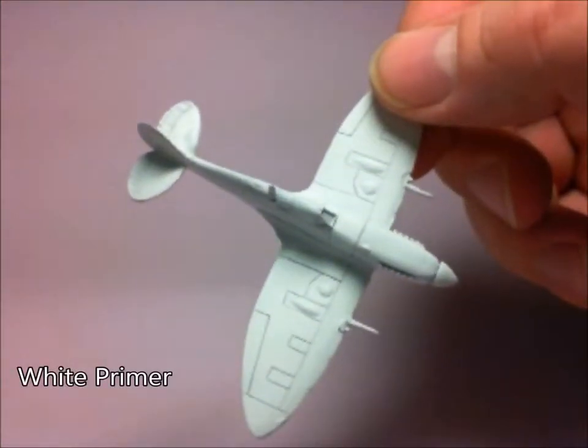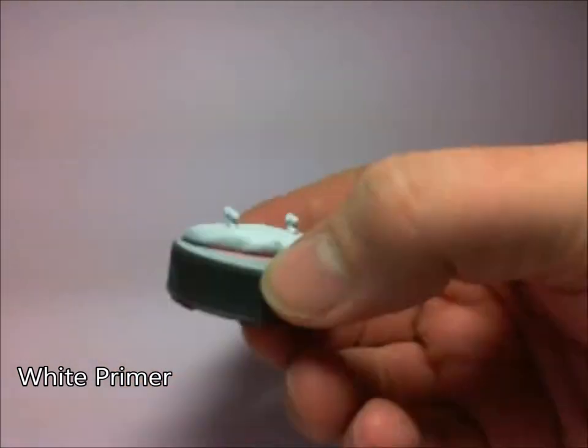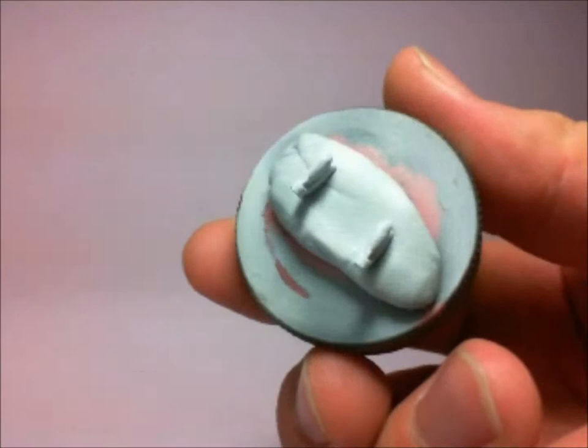I'm going to start off with a nice Vallejo white primer. I'm going to give that 24 hours to cure. I've just mounted the bombs on a bottle top there.